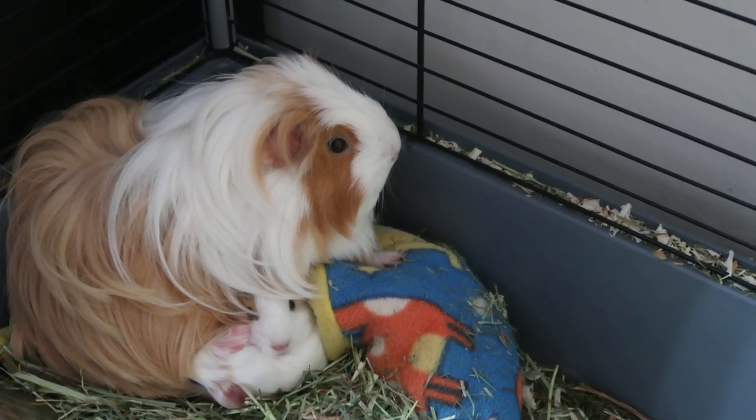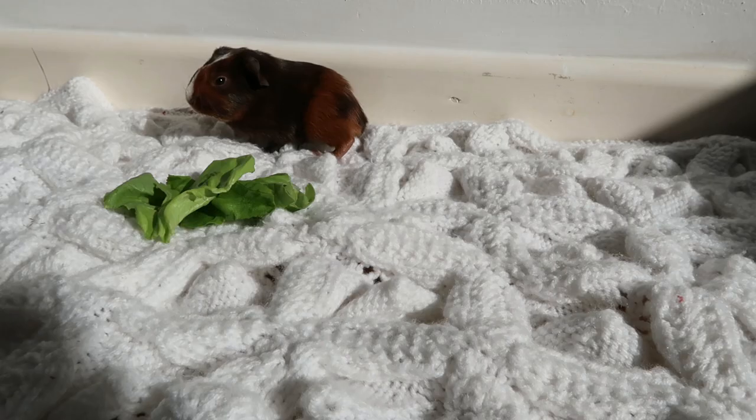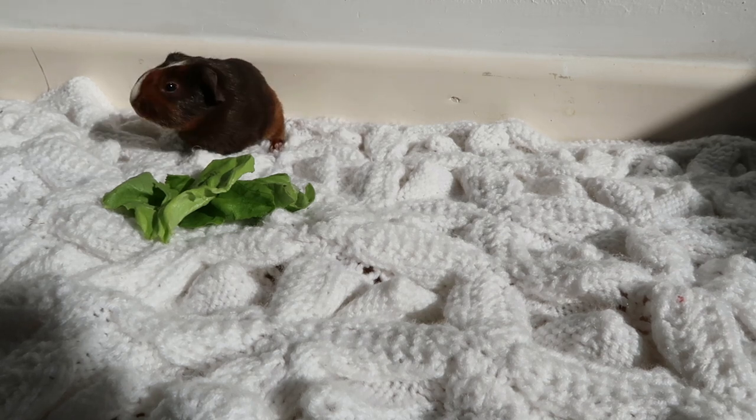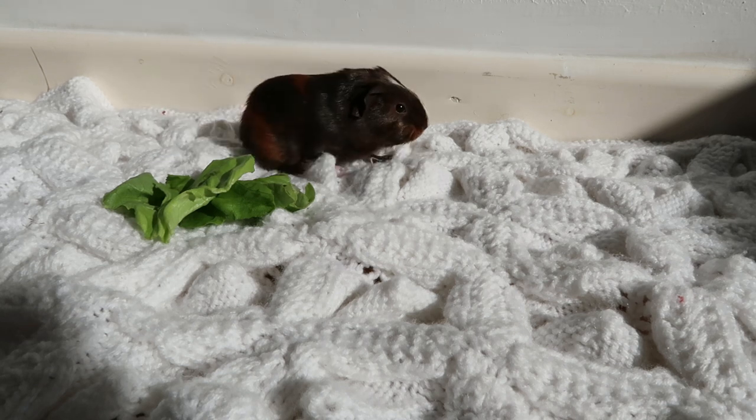What to do when your guinea pig is in labour. In this video I'm going to be giving you my advice on what to do when your guinea pig is in labour. I hope this is helpful and let's get right into the video.